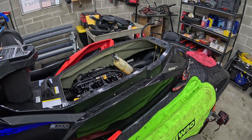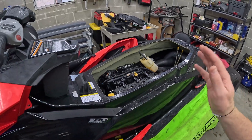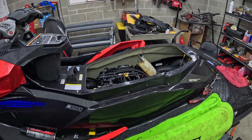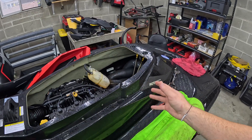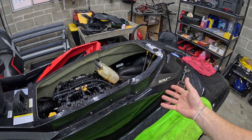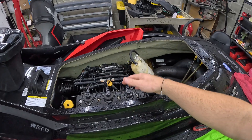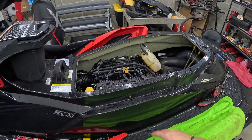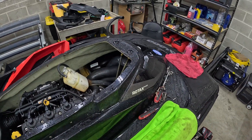What's going on guys? This is going to be part three of the 2014 RXPX 260 project. Part one was just the overview, trying to find everything that was wrong with the ski — basically things that need to be addressed. We found that the intercooler was bad; the air and water sections were no longer separated. When the ski was running in the water, water was making it into the air part and being sucked into the engine, causing oil contamination. We got the oil swapped out, so it's all fresh, and now we just need to go ahead and swap the intercooler.